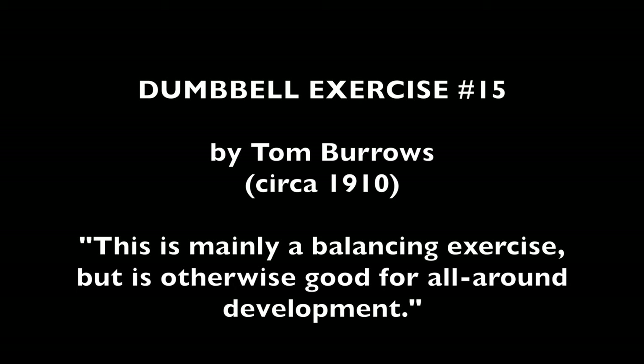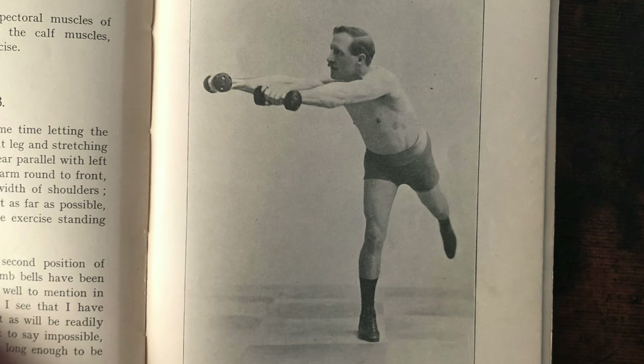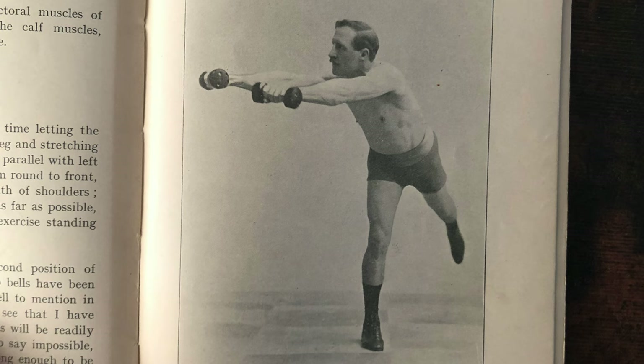In this exercise, the influence of the Swedish method, shown in our previous videos, can be seen. The body and rear leg become almost horizontal, working the back, neck, and arms, and balance is made even more difficult by slow motion movements.